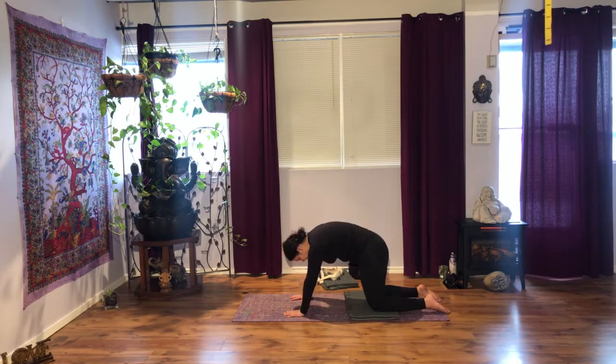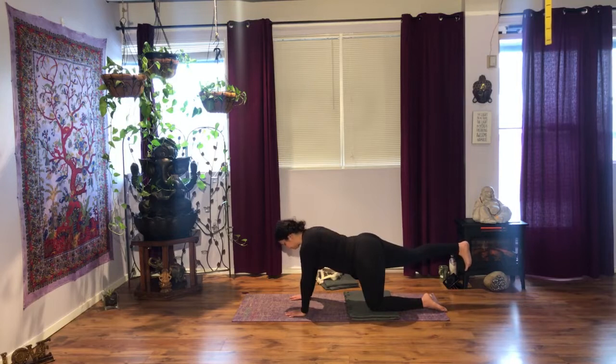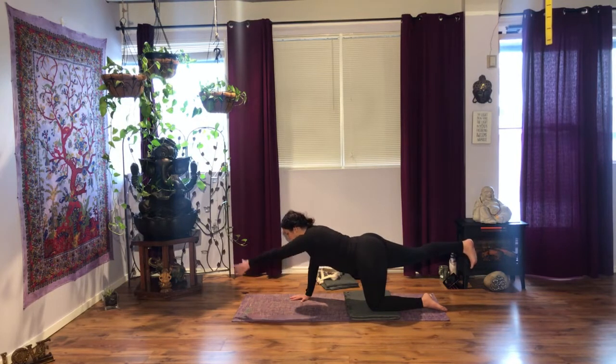One more round, inhale. And exhale. We return to tabletop on the inhalation. Remember, you draw the navel in to keep your spine neutral. On your next inhalation, extend your right leg back and bring it up. Take a few moments, balance your hips, breathe deeply here. It is your choice if you want to bring the opposite hand forward — you can make cupcake hands or a fist, or bring your arm forward and breathe.